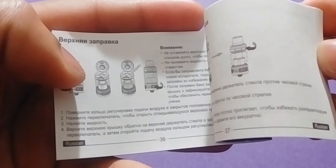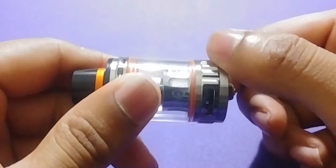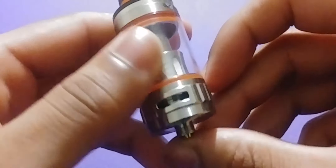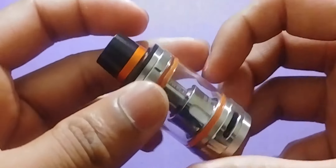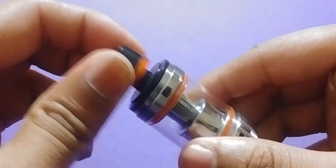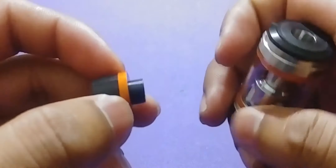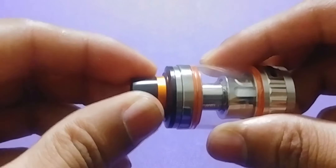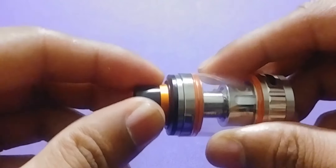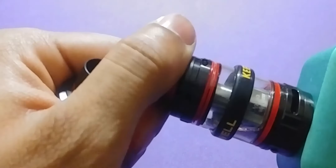Here's one, two, and then three big airflow holes — these things are huge. I get so much airflow when I vape on this thing. A little thing about this is there is no o-ring on this cap, so I don't know how I feel about that because this one feels a little flimsy. But on my black one it doesn't feel flimsy at all — it's actually pretty hard to take off.